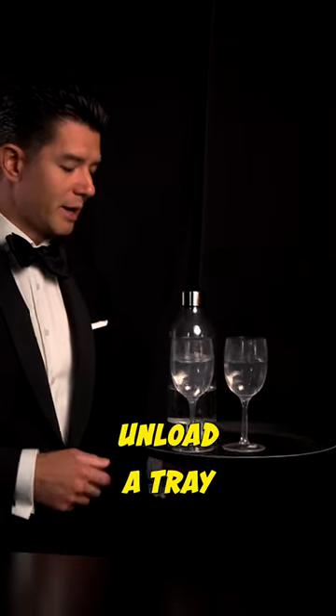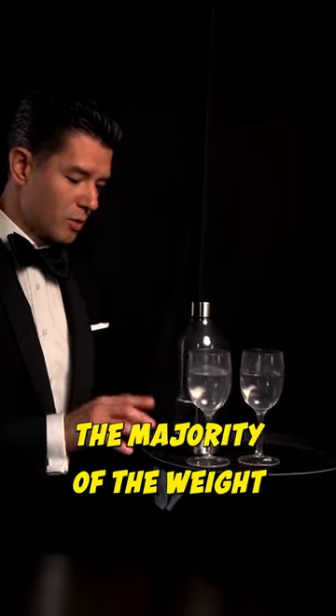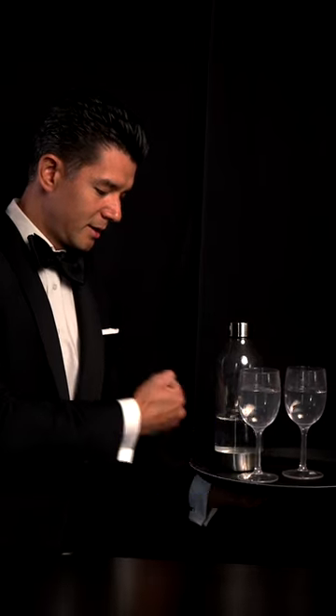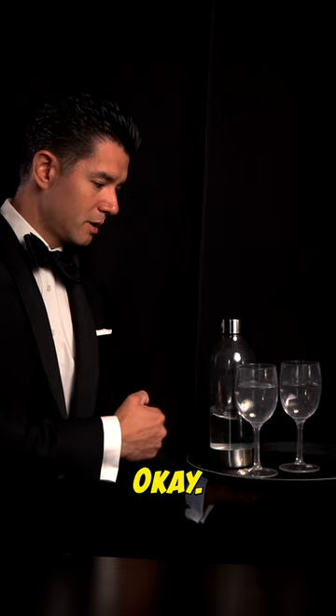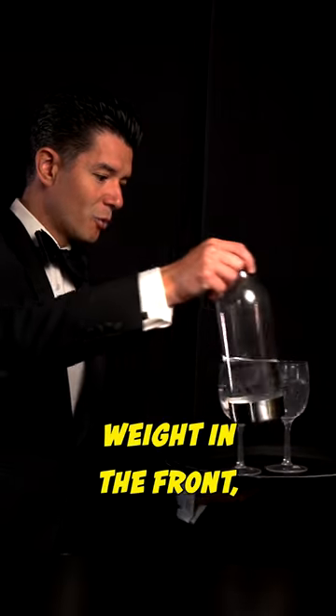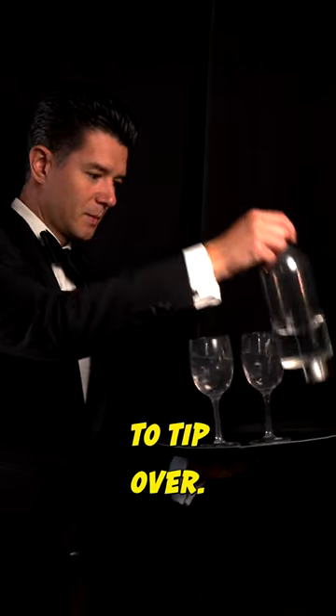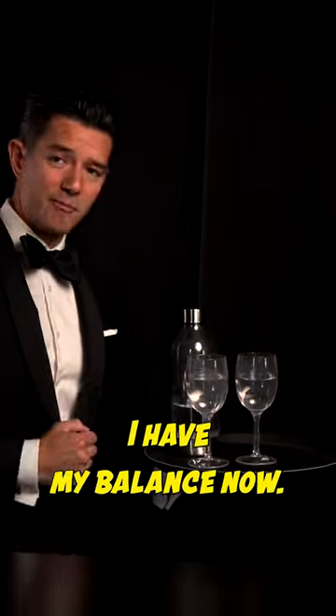The easiest way to unload the tray is to keep the majority of the weight closest to the hand, in the back of the tray. If you have all the weight in the front, it's going to tip over, so you need to put it in the back.